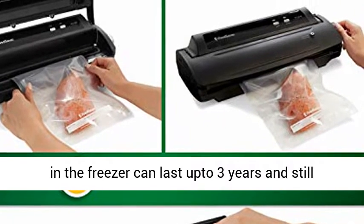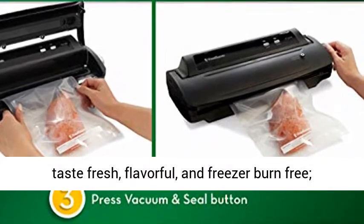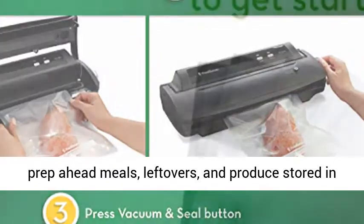Meat preserved with the FoodSaver system in the freezer can last up to three years and still taste fresh, flavorful, and freezer burn free.